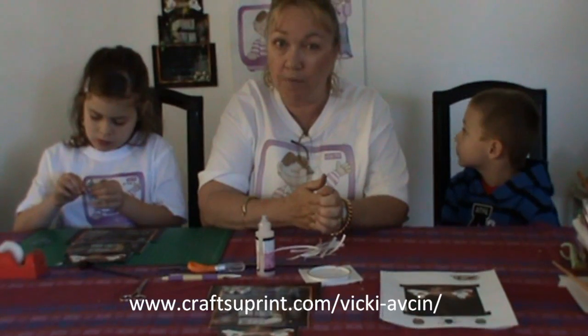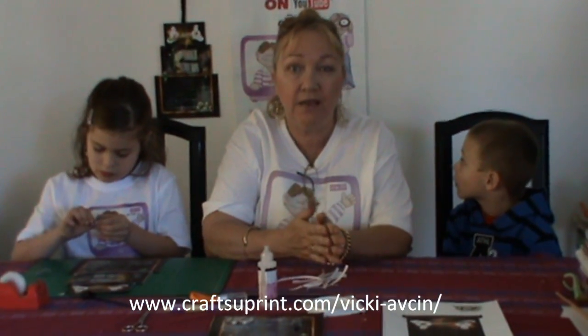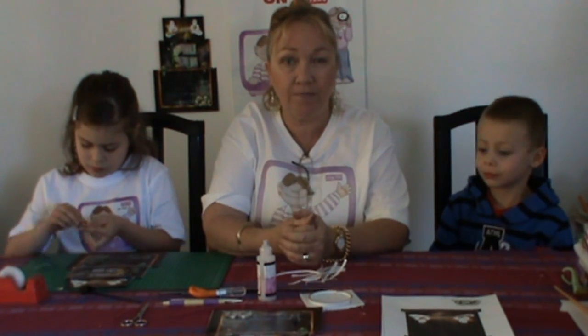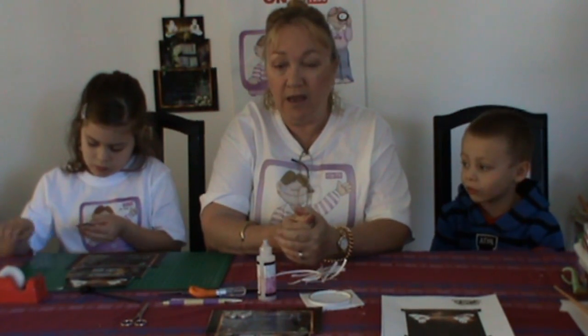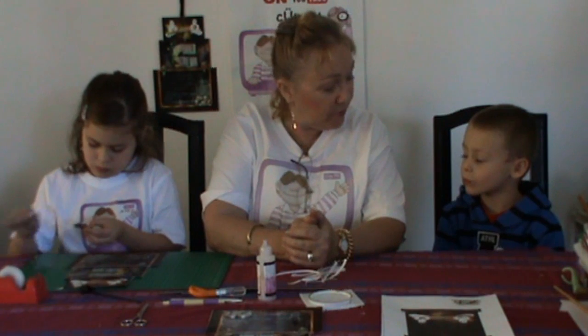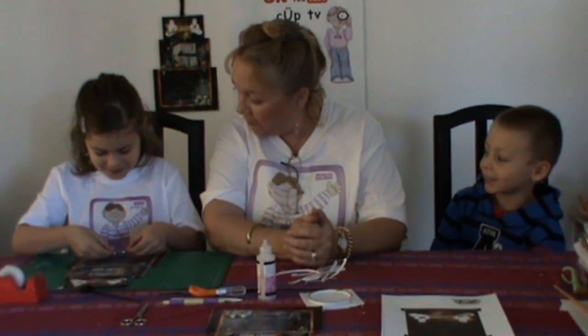So if you would like to do these cards or any other of my cards, go to my page: www.craftshouprint.com/vicky-absin. You'll see it written on your screen. There'll be these and some more on the site soon. Thank you for your help, Zach. Thank you, Zoe. And I hope you've enjoyed this version of Cut TV for Kids — we'll see you all next time. Bye-bye!